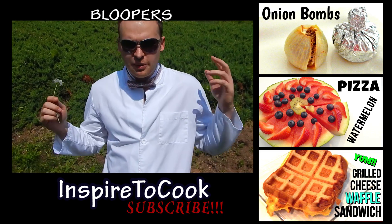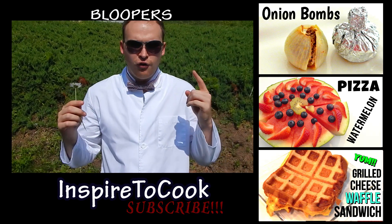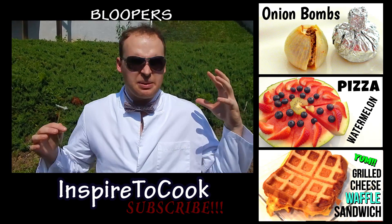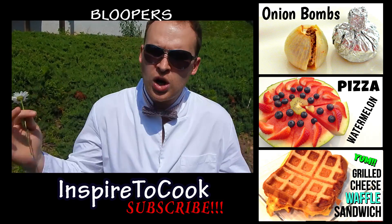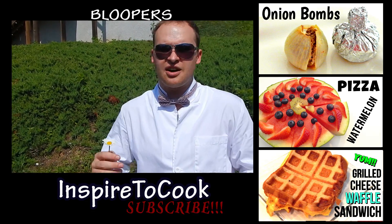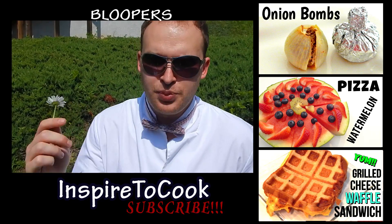Well, I hope you guys enjoyed this video. Let me know in the comments below what you think. And don't forget to check out my Inspired to Cook channel — it's an amazing channel where we do some amazing creations, such as watermelon pizza, onion bombs, banana sushi, all the amazing stuff. Check it out, and I'll see you next time. Peace out.